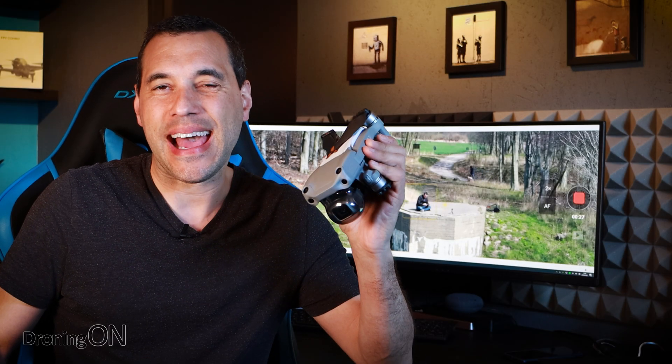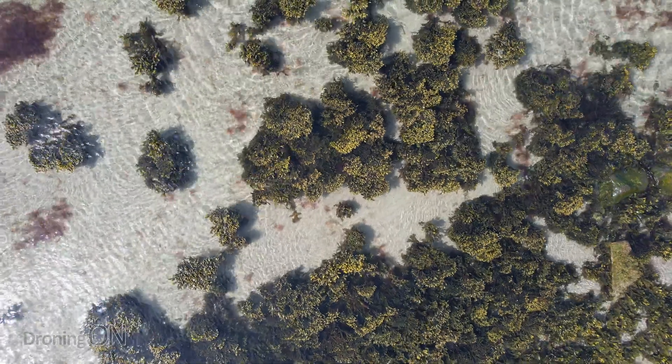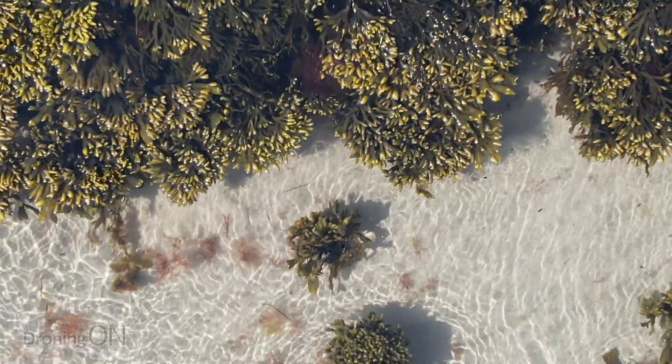The brand new DJI Air 2S has an 8x zoom, but is it digital or is it using sensor cropping? In this test we're going to find out so that you can get the best possible shots.